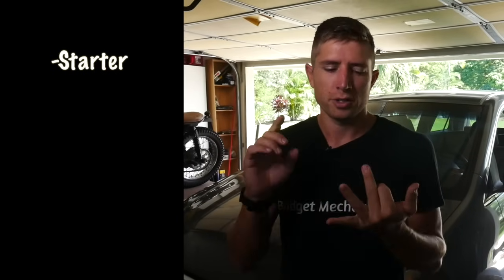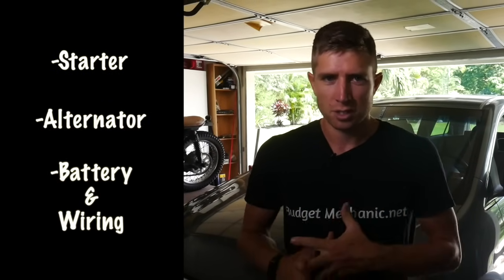Hey, it's Josh with Budget Mechanic. Today I'm going to address a very common car issue where you get in, stick your key in the ignition and turn it, and you just get a bunch of clicking, or the engine barely turns over and struggles to start. When that happens, 95% of the time it's going to be one of three things: your starter, your alternator, or your battery and the associated wiring.